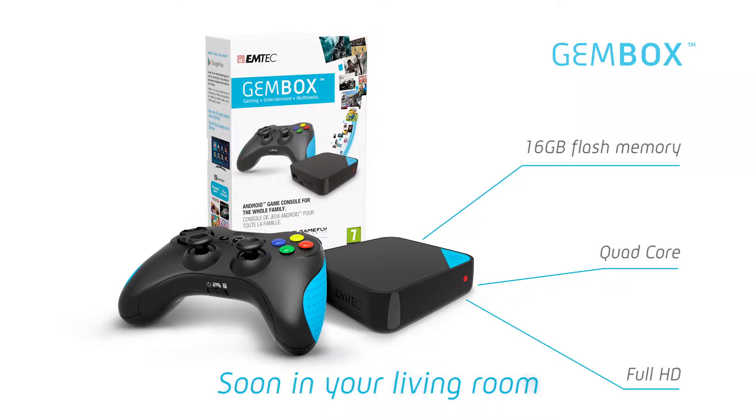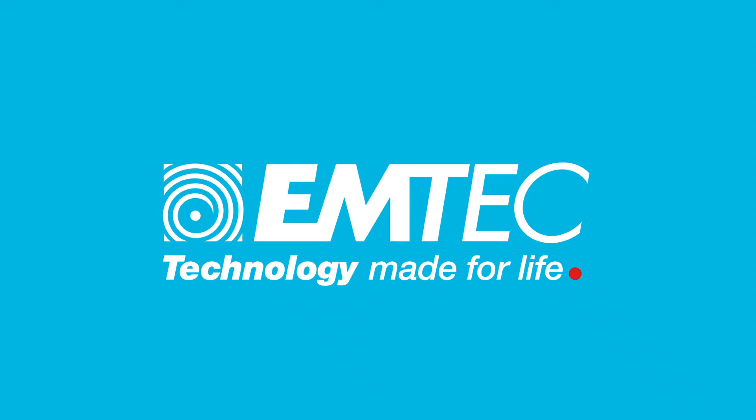Coming soon to your living room. Technology made for life.